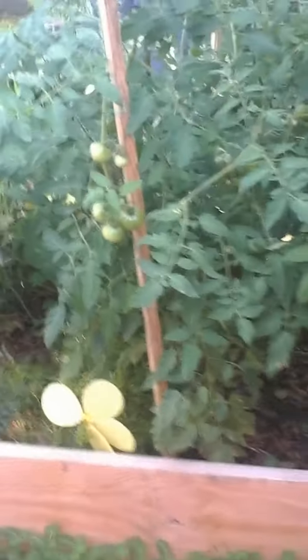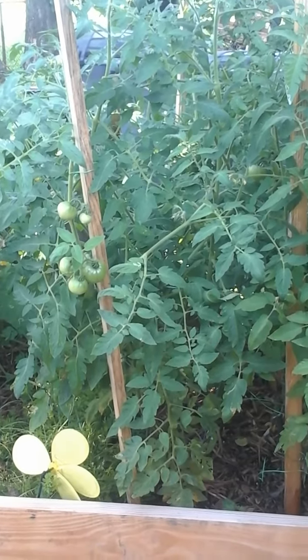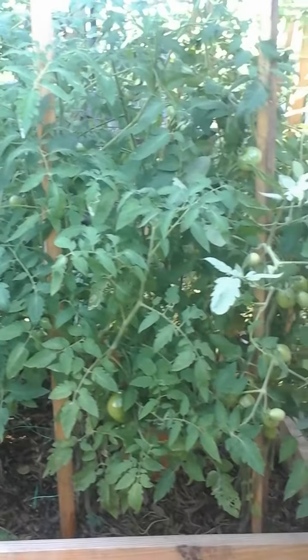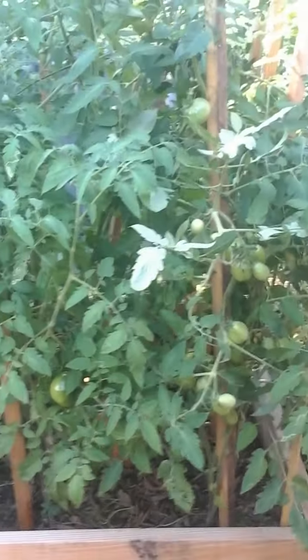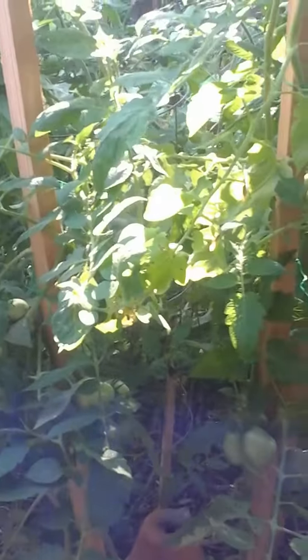Here we're getting to my tomatoes — a lot of tomatoes. I have roma tomatoes, cherry tomatoes, big boy tomatoes. I have another variety that my friend Miss Barb gave me. I don't remember the name but she told me it's a purple tomato, so I'm just gonna watch them and see which tomatoes turn purple. These tomatoes are covered — there are tomatoes everywhere, especially the romas.